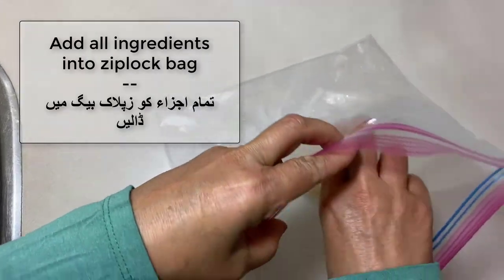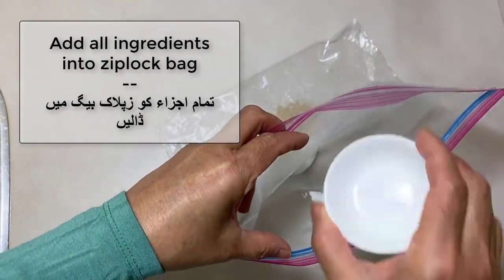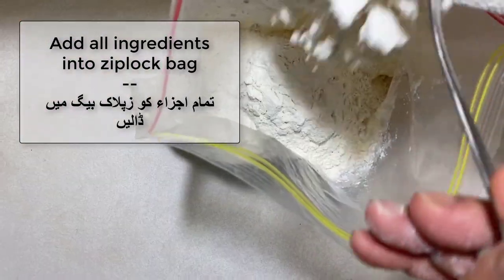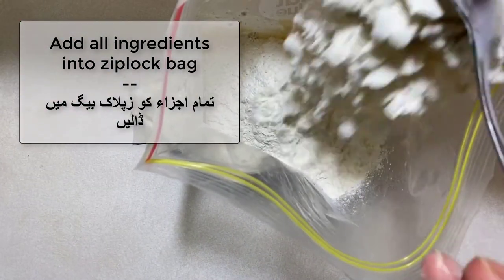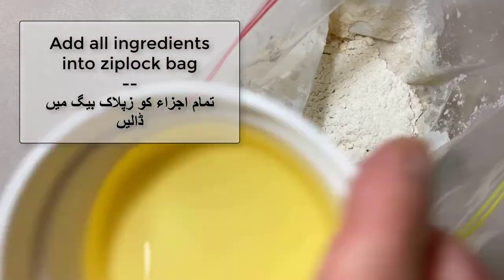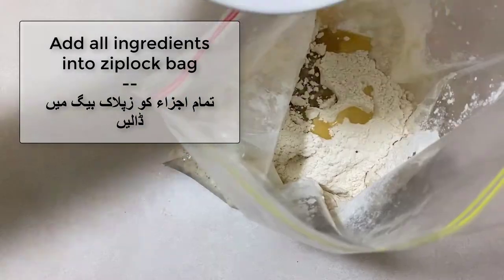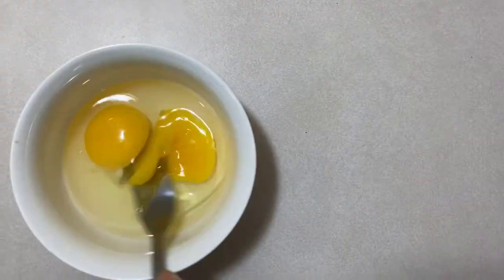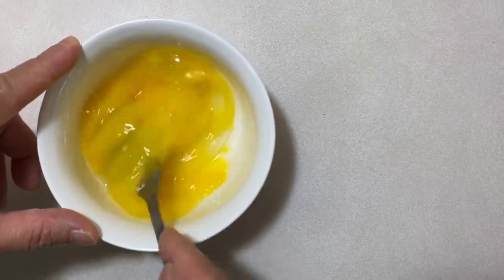Start off by adding all the ingredients into a ziploc bag like so. Just make sure you beat your eggs before adding them to the bag.